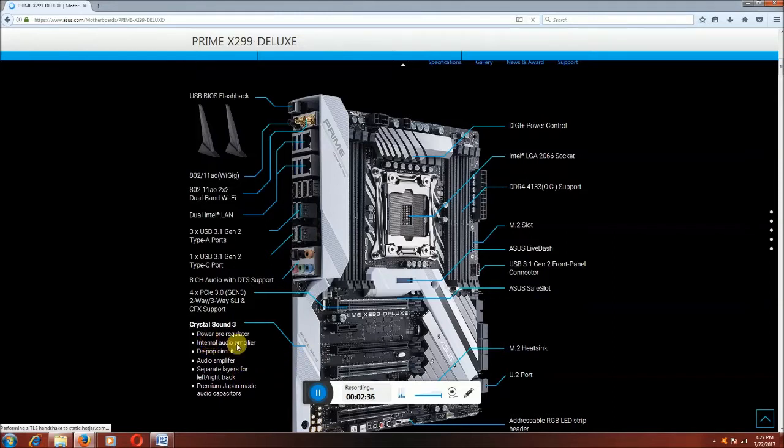8-channel audio with DTS support. This is the crystal sound section — the power regulator, internal audio amplifier, deep power circuit audio amplifier, with a separate layer for the left side on the premium audio circuit.